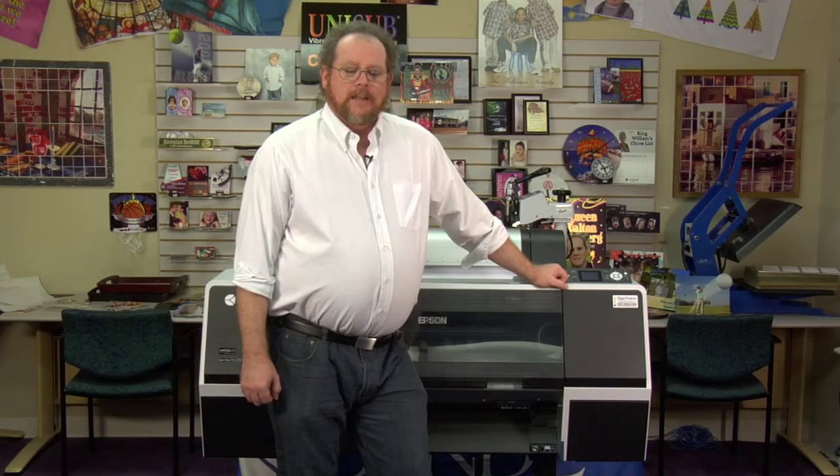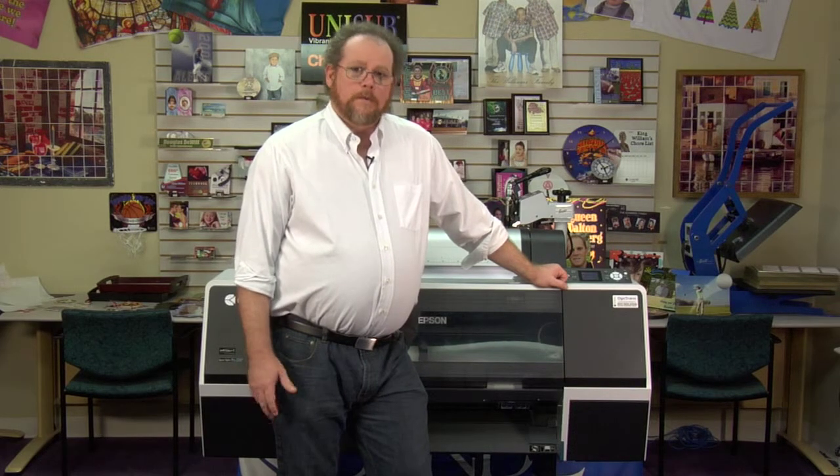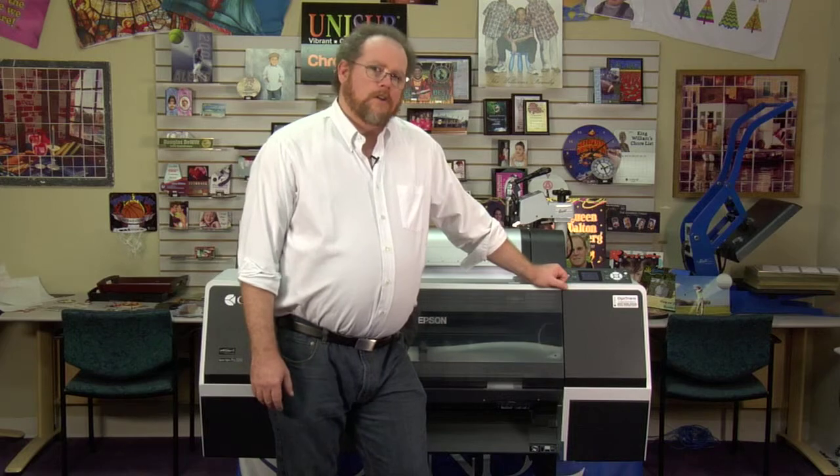Hi, I'm Andy with Condi Technical Support. Today I'd like to show you how to configure your Epson 7700 as a network printer on your network. Let's start on the control panel.